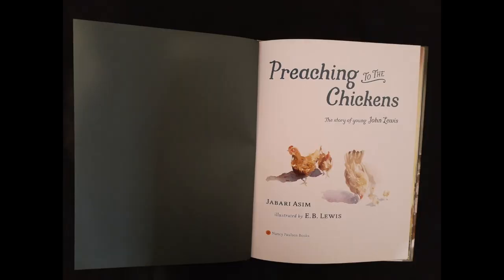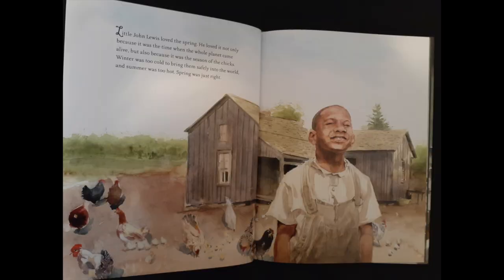It was written by Jabari Aseem and illustrated by E.B. Lewis. Little John Lewis loved the spring — not only because it was the time when the whole planet came alive, but also because it was the season of the chicks. Winter was too cold to bring them safely into the world and summer was too hot. Spring was just right.